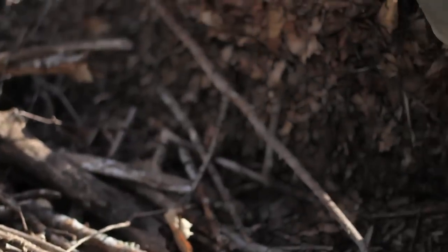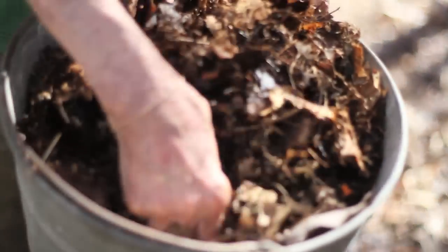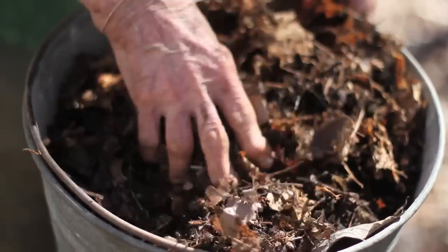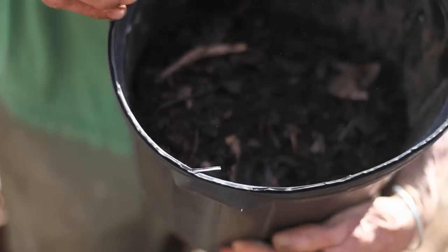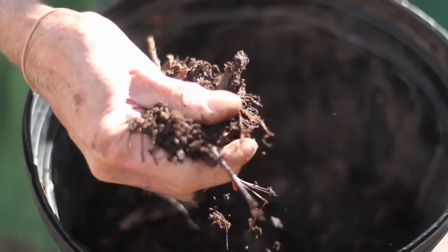Here's what it looks like after about three months of breaking down. It's starting to get there, as you can see, but not entirely. And this is after roughly a year — this is pretty close to being peat moss. This is good enough.